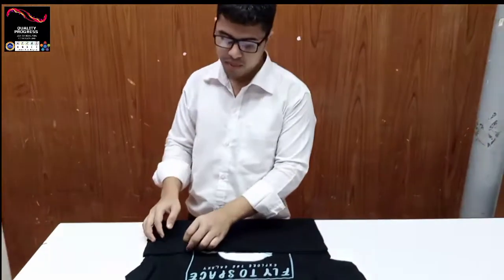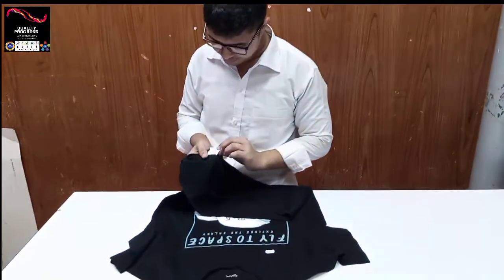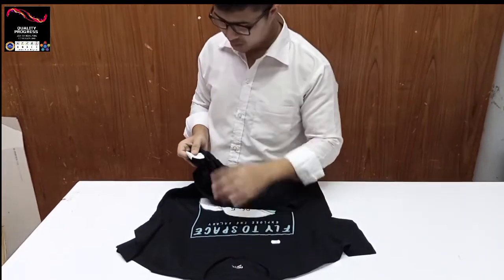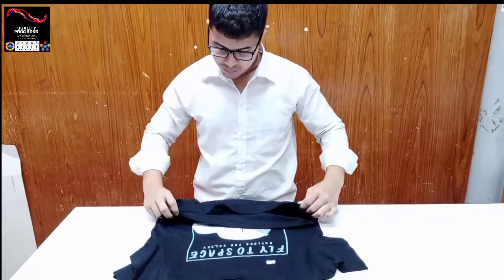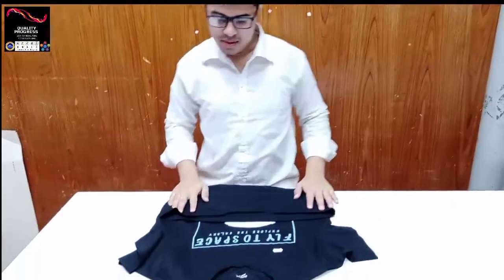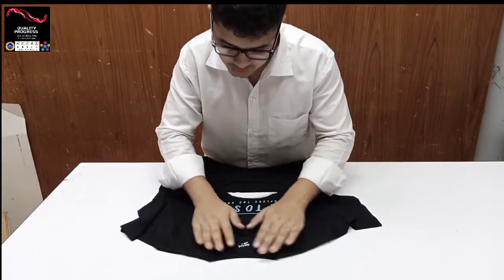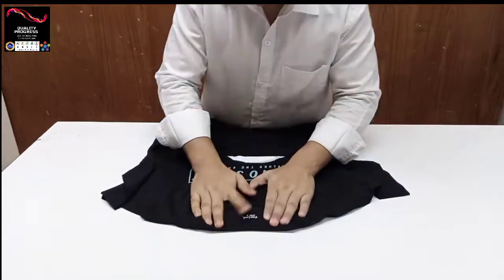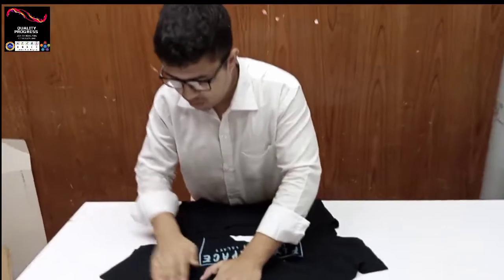First confirm care level, price check, hand check, auto loading. Size okay and other instructions okay. After completing check of hand tag and size, start the neck area — neck area stitching, construction, fabric, everything. Printing, size okay, then clock check start.